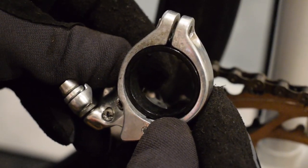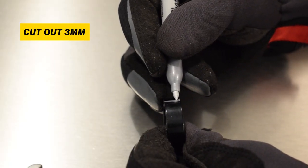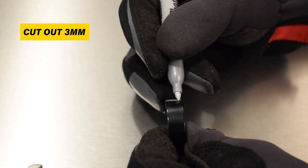To insert it on the C-tube, you need to open it up and cut out 3-5mm of it. I use a Dremel to cut it down.